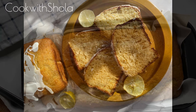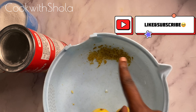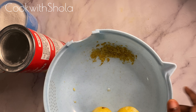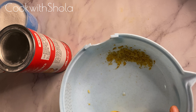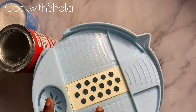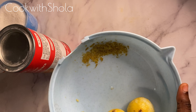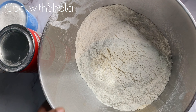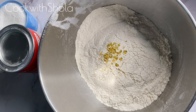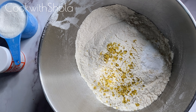Hi everyone, today we're going to make lime loaf cake. I just zested two limes using a zester. We have our sifted flour — add your lime zest and two teaspoons of baking powder.